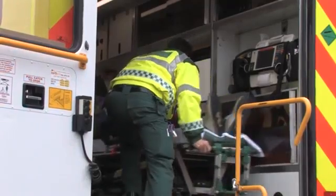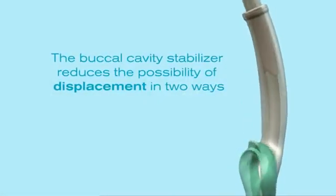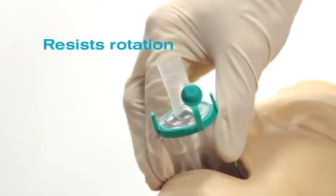Stability is important for out-of-hospital CPR, as the patient may be in an awkward position and need to be moved. The Eye Gel's buccal cavity stabiliser aids this in two ways: it naturally adapts its shape to the oropharyngeal curvature of the patient, and resists rotation.